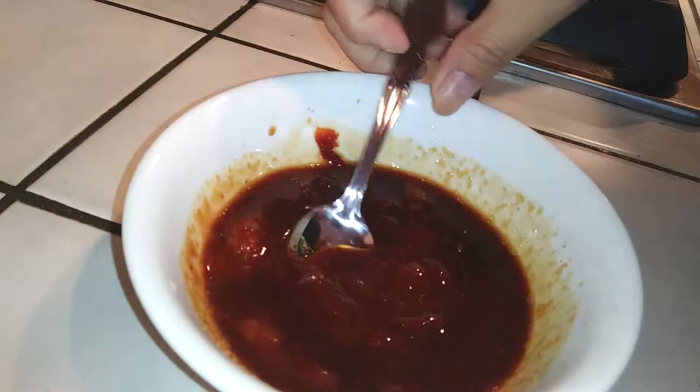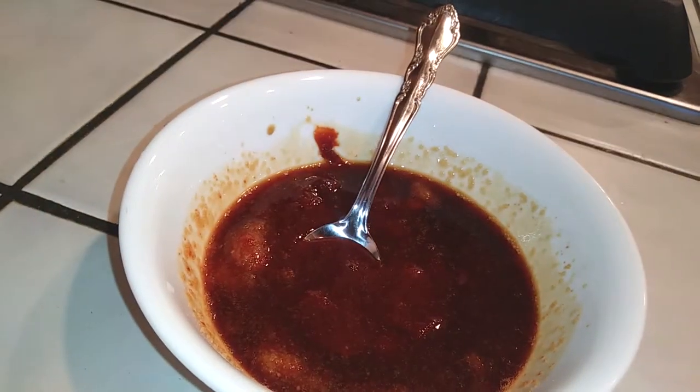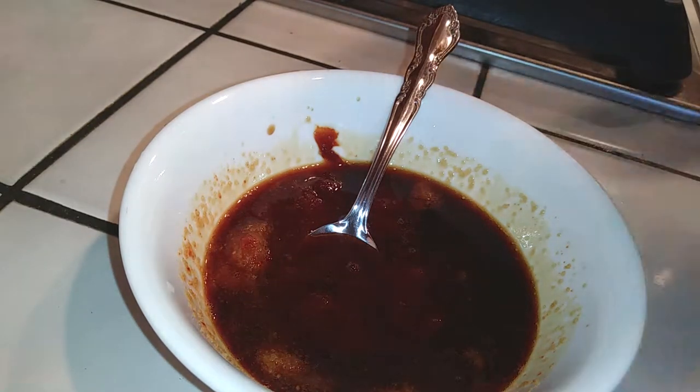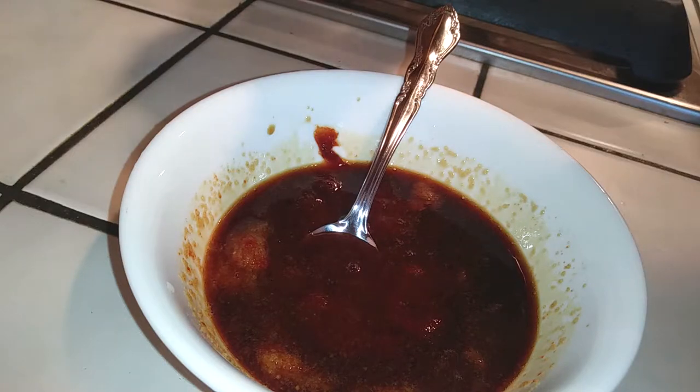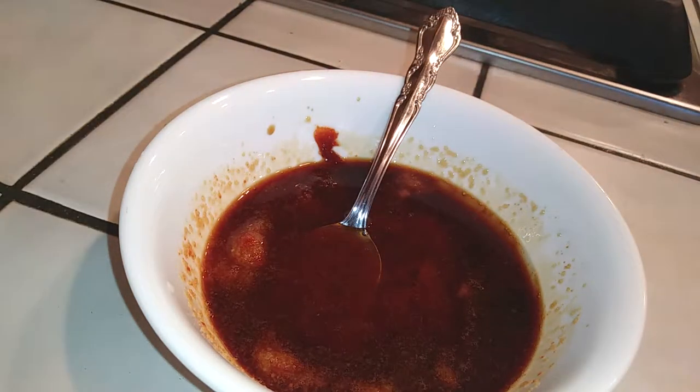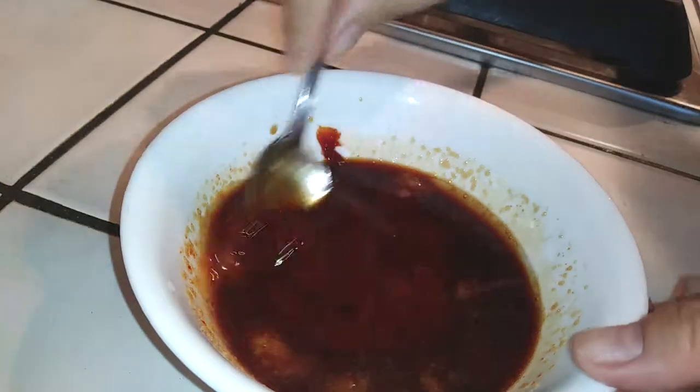I did not have any ginger or black pepper. If you have those, add about a quarter teaspoon of black pepper and maybe half an inch of minced ginger. But if you don't have it, you don't need it — it still turned out really well. I also added a tablespoon of rice wine. If you don't have rice wine, you can use soju, or just skip it entirely.